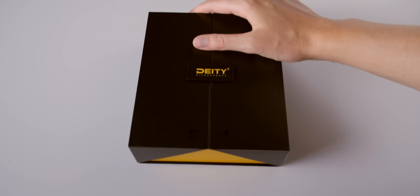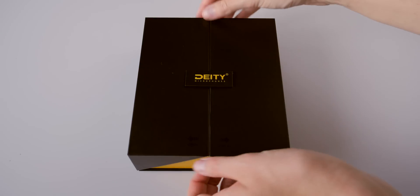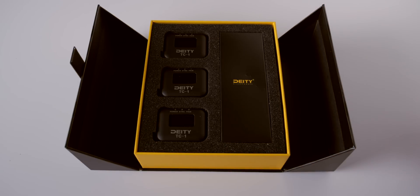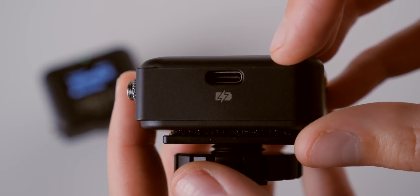You might think that's expensive, but as far as timecode generators go, that's actually one of the least expensive high-quality options on the market. The accuracy of the clock is paramount, and that's the part that's expensive. The TC1 includes a temperature-compensated crystal oscillator — a very high-quality clock that maintains its accuracy across a wide range of temperatures. That's why it costs more than a clock from Walmart.